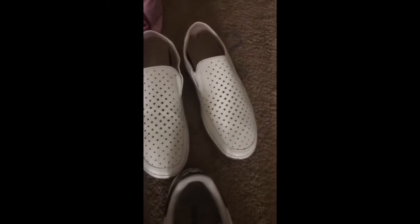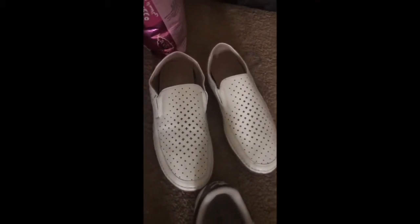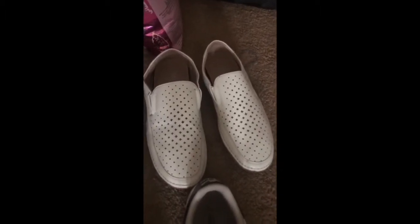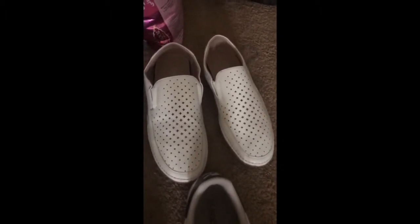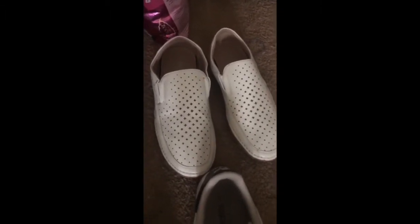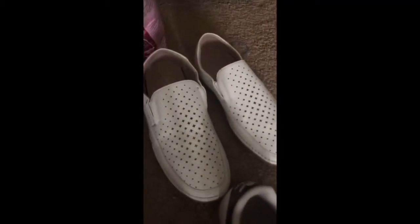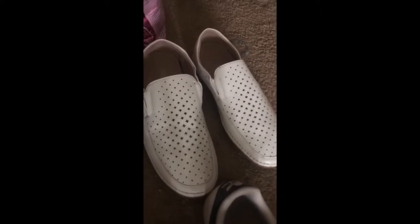These are a special occasion shoe. I only got them because I went to a wedding in the Dominican Republic and I needed some white shoes. These are Stacy Adams some low floats. They look to me like old people's shoes for sure, but they're all right.